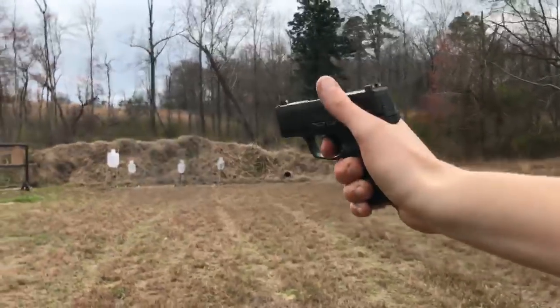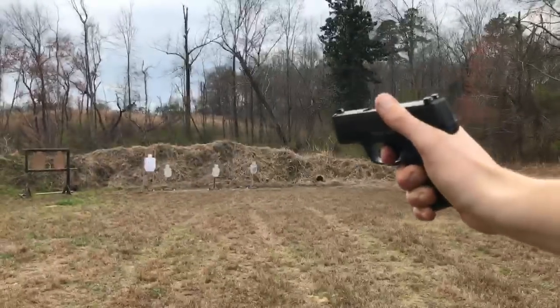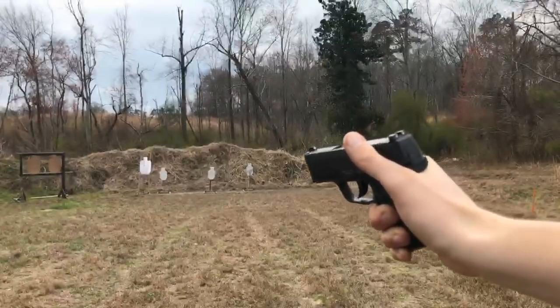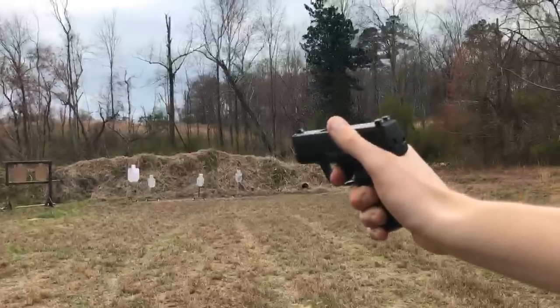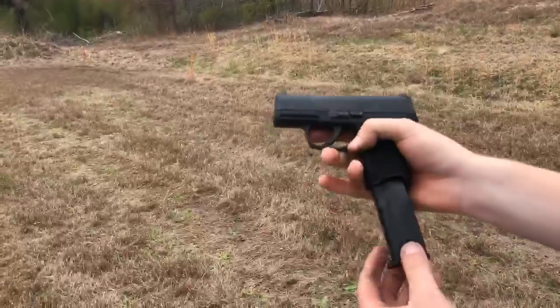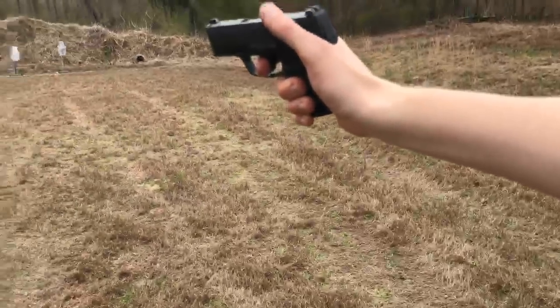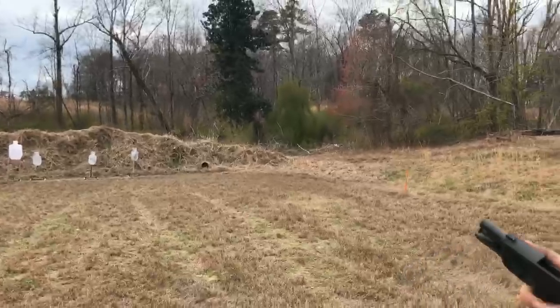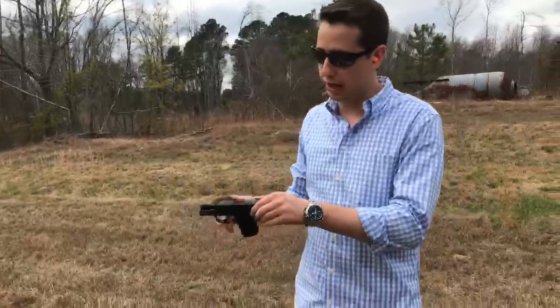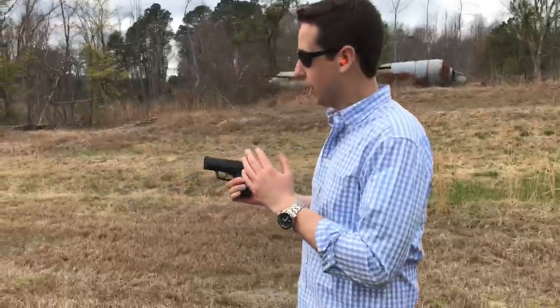I've really got my thumb into those forward serrations right there — my rear thumb doing a wrap-around to get as much pressure. Last 10 rounds — you can see my thumbs are a little bit worn out there, with all the gunpowder and grease on my hands. We did have one failure to go into battery on the last round — I was shooting one-handed. This is a short gun with a short barrel, so there's not a lot of room for travel.